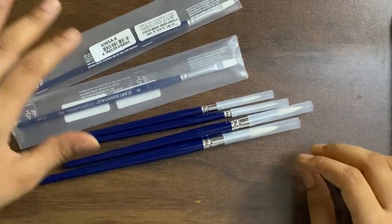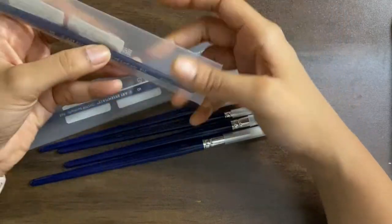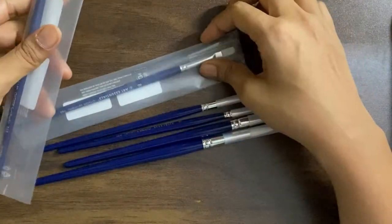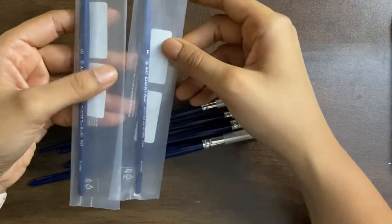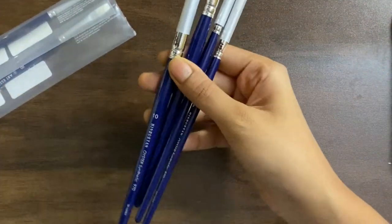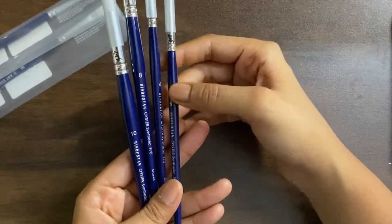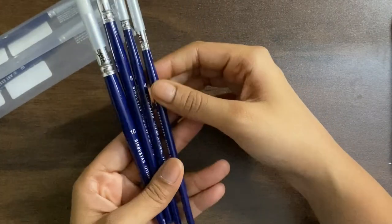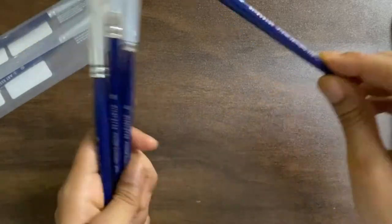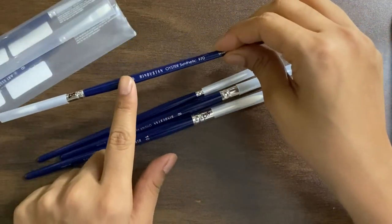Hi guys, welcome to today's unboxing. Today we will be unboxing and reviewing these brushes by Art Essentials. I have two flat brushes here which are size 6 and size 8, and I also have some round brushes ranging from size 4, 6, 8, and 10. This says Hindustan on here because that's the company from which I bought it — I will share a link in the description so you can check that out.